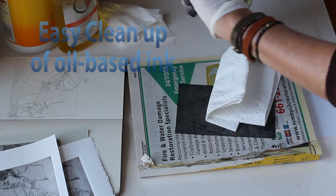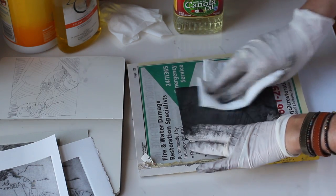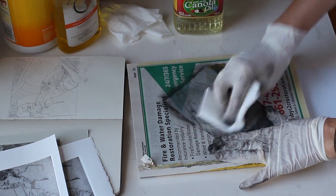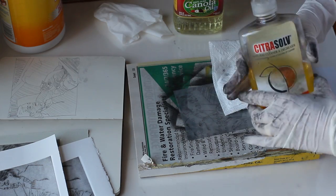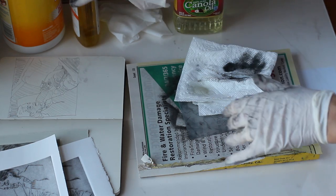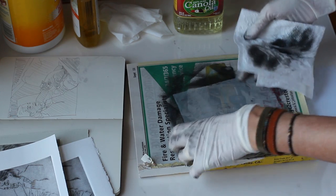I've had a lot of questions about the cleanup of oil-based printmaking ink and the use of solvents and turpentine and paint thinner, so I wanted to show here that I don't use those — I use canola oil or any kind of cooking oil to break the ink down. You can see here that it works pretty quickly and it's very effective, and then once the ink has been thinned with the vegetable oil I switch to another product called Citra Solve. It is an orange peel based oil, and it smells like oranges which I think is a lot better than turpentine and paint thinner.